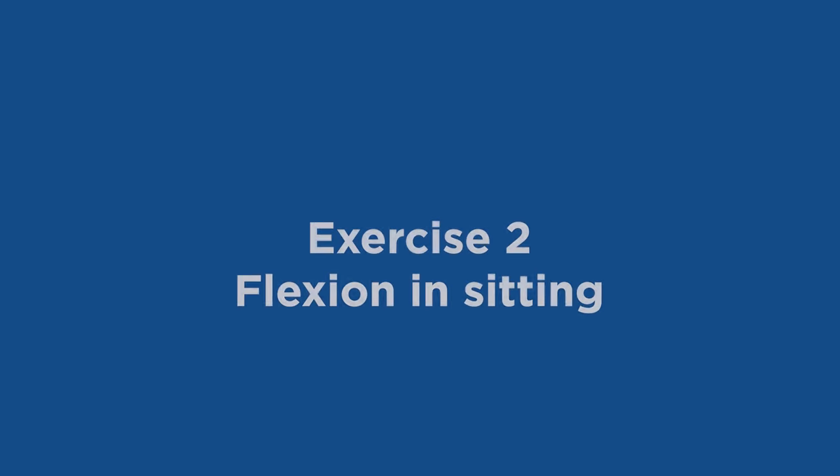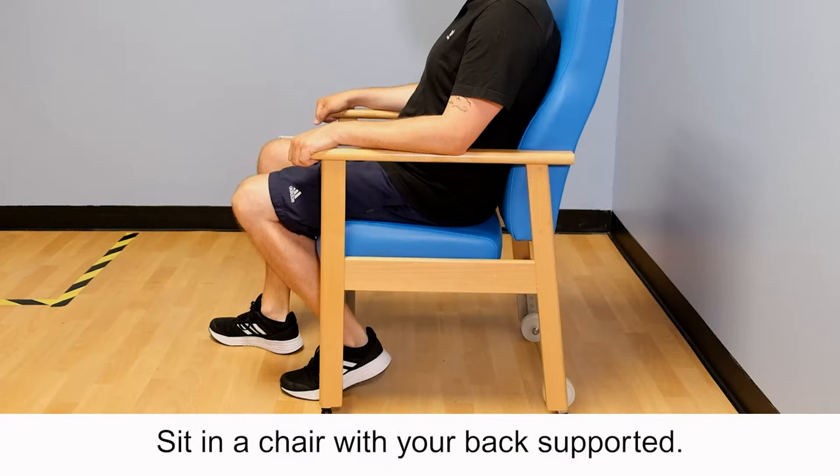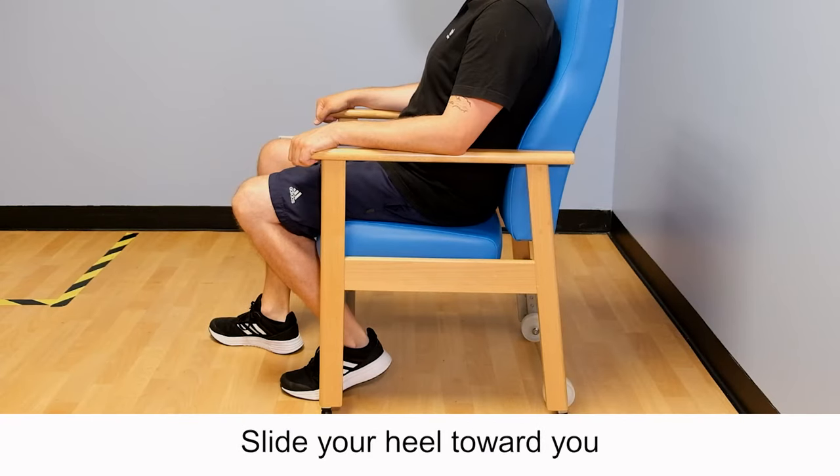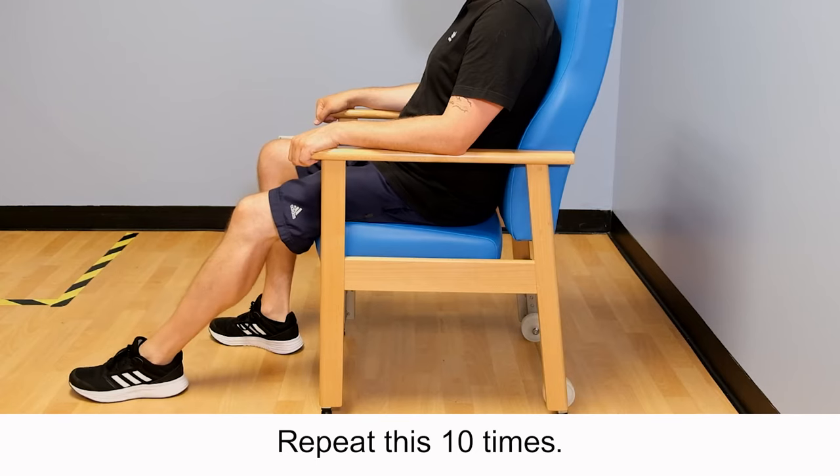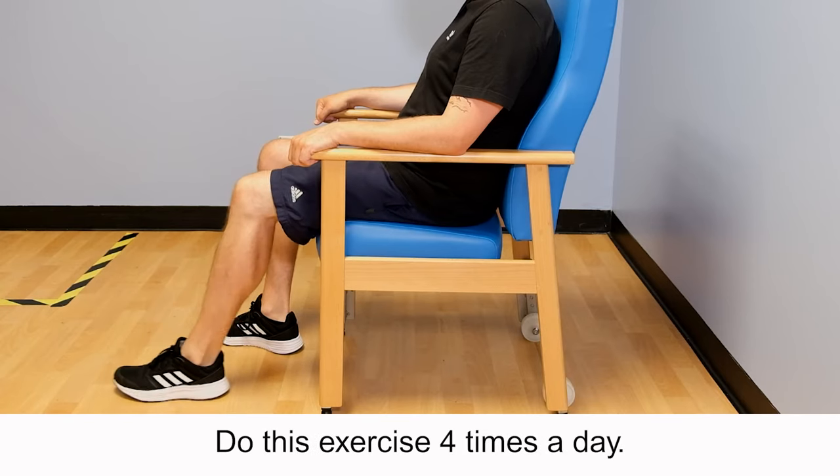Exercise 2: Flexion and sitting. Sit in a chair with your back supported. Slide your heel towards you and bend your knee as much as you can. Hold for 10 seconds. Repeat this 10 times. Do this exercise four times a day.